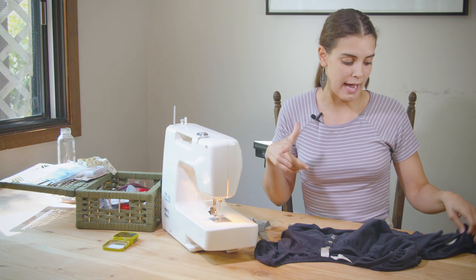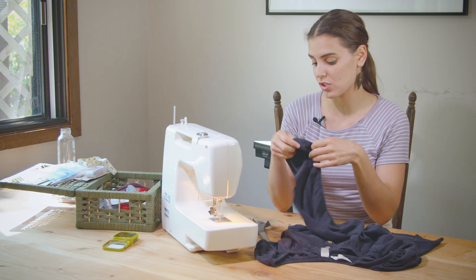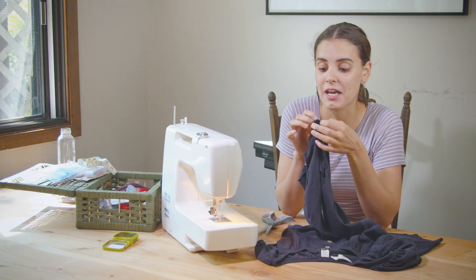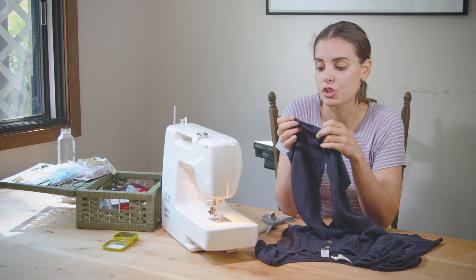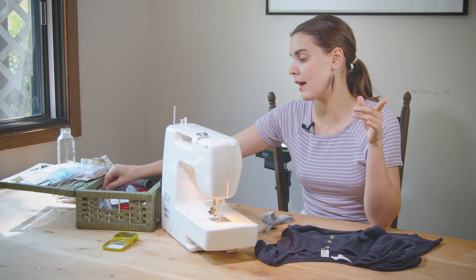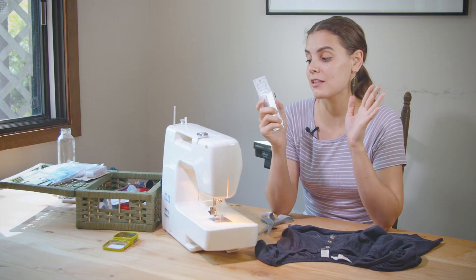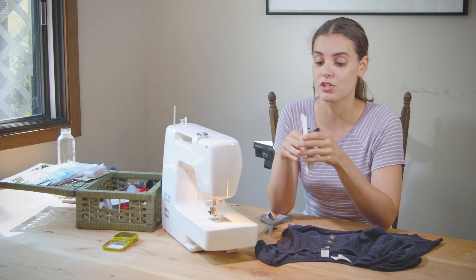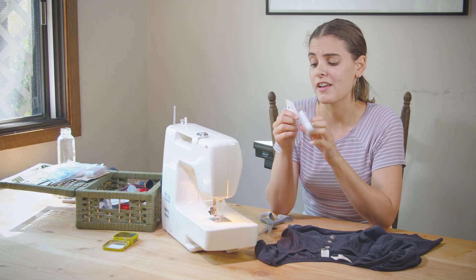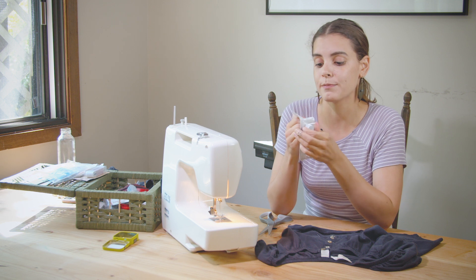I need to re-add elastic and wanted to reuse the elastic already in the shirt, so I started seam ripping. Unfortunately the elastic is stitched directly to the hemline so I can't reuse it. That's okay because I bought some elastic for $1.99 — elastic is really rare right now because of COVID, as everyone's using it for face masks. I got a half-inch wide elastic for $1.99.